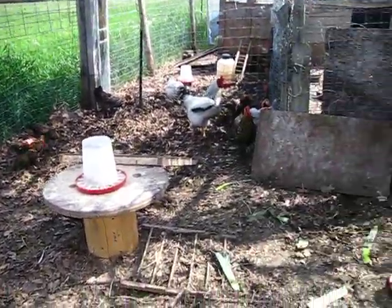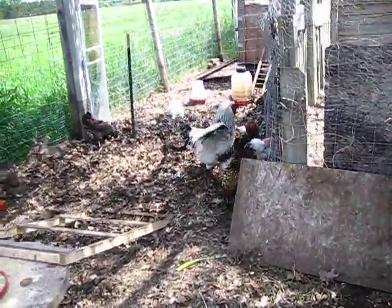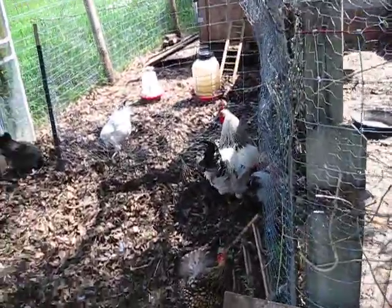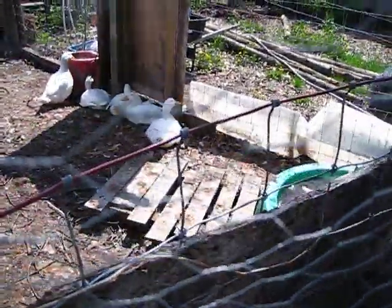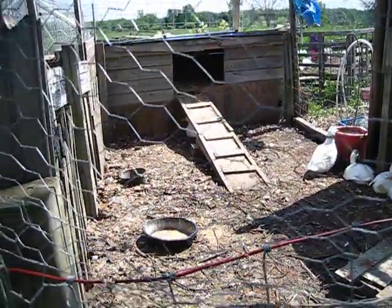Anyways, that's my garden update, my chicken update, my duck update — just my overall update in general on our journey here. I hope you guys are having a really blessed time today and I hope you're able to get out and get some fresh air wherever you are. Thank you so much for watching, guys. Bye-bye.